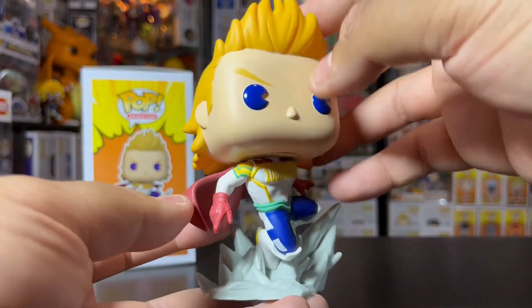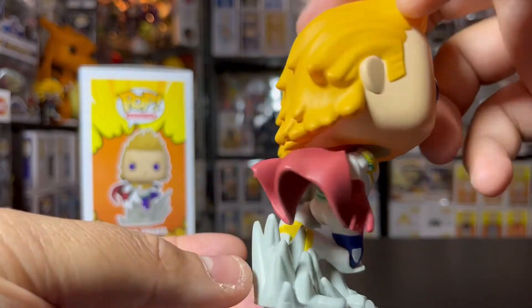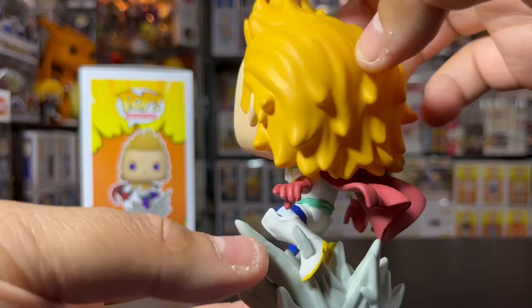Details are crazy with him. I like the way they did the suit — got the 'One Million' on his chest. Paint job is okay, no real flaws with this guy. I like it a lot.